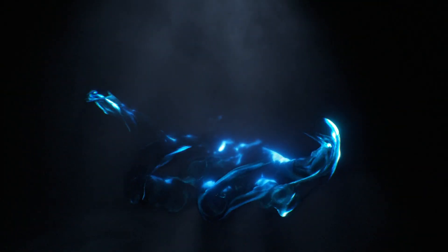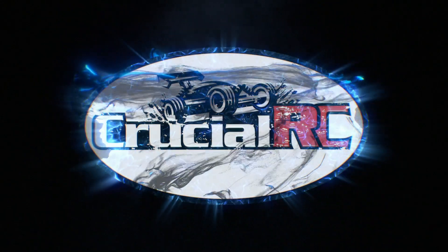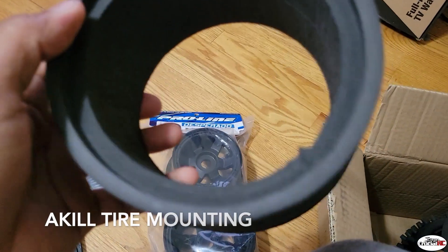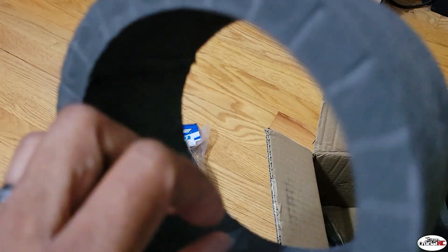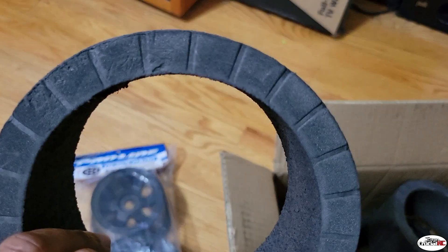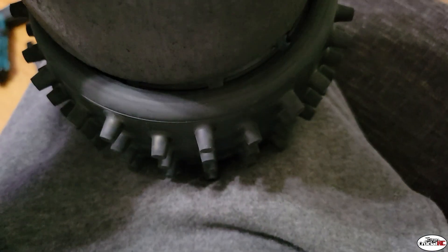This side with the little cutout relief is the rear, and then this side here with these little indentations all around the wheel — these go on the front on the outside. Alright, foams go in here, which is a little bit of a feat by itself.